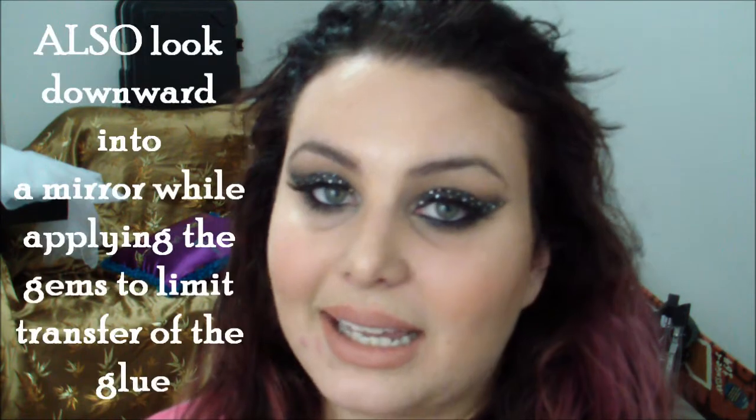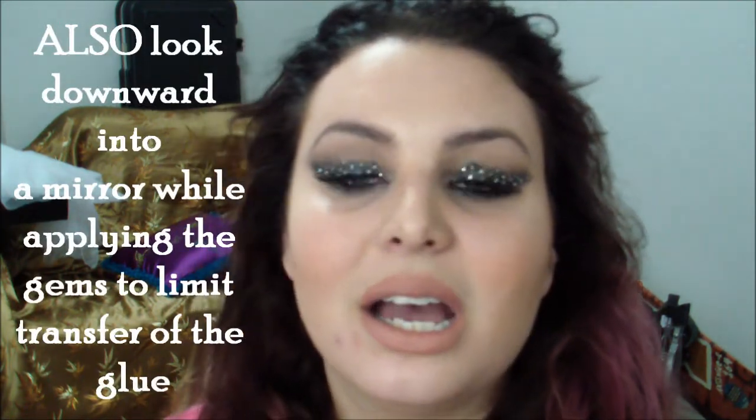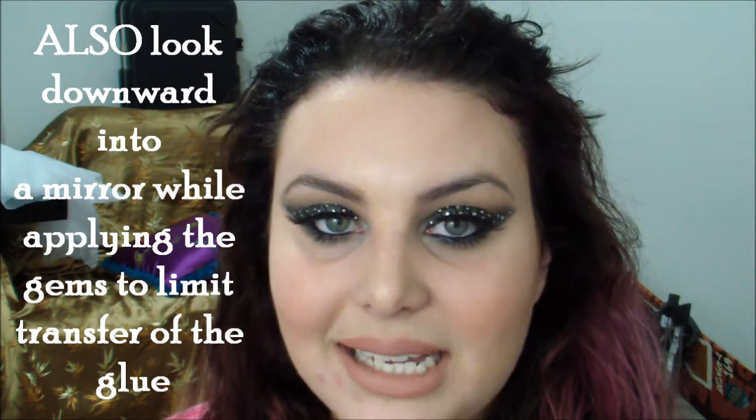Lastly, unfortunately, this is probably a look you're going to want to do a trial run with. My second eye went a lot smoother than the first because I knew what I was doing — I had my technique down: how I wanted to pick up the gems, how I wanted to put the glue down, what pattern I was using — all of those things.